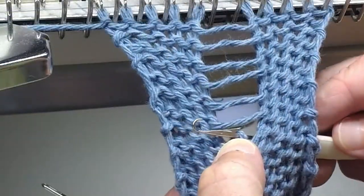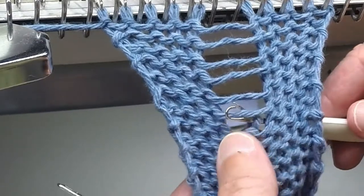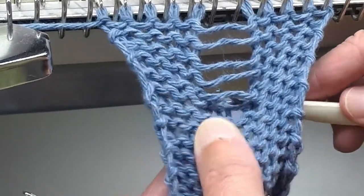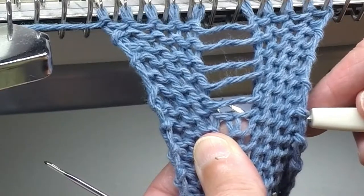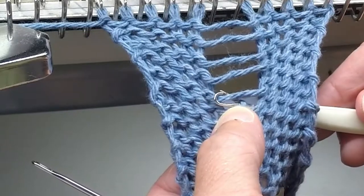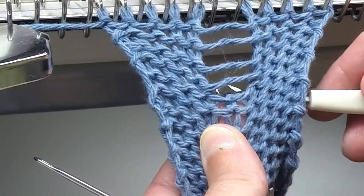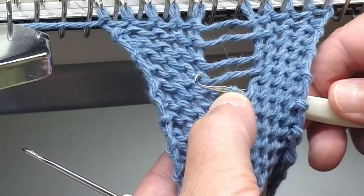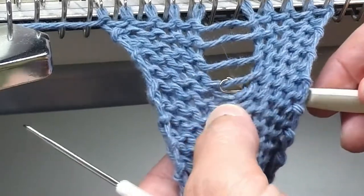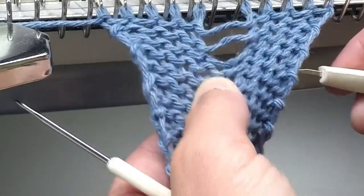Grab the bar with the latch tool so we can pull the bar through the loop to recreate the stitch. Grab the bar with the latch tool, pull it through the loop, and we now have a new stitch. Carry on this way all the way up to the last bar.